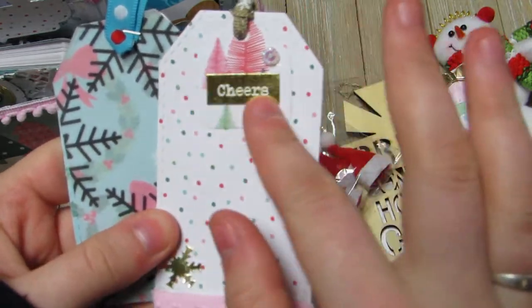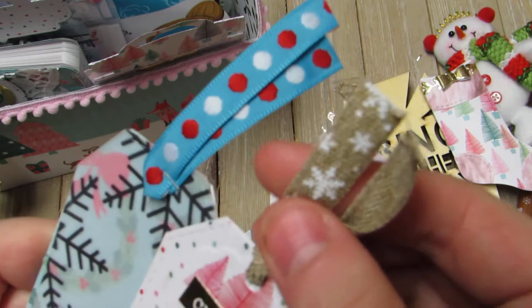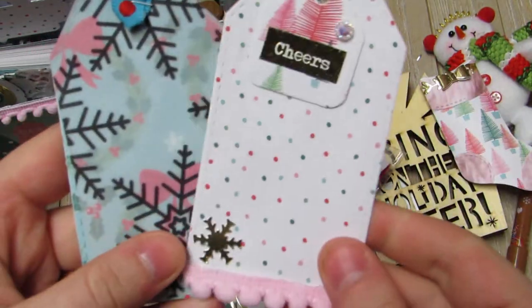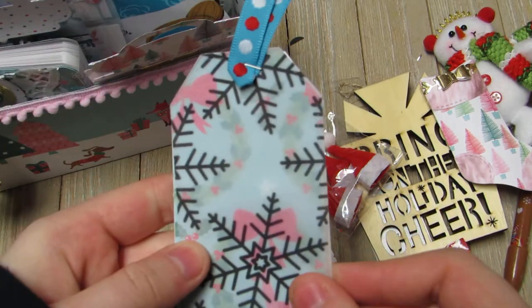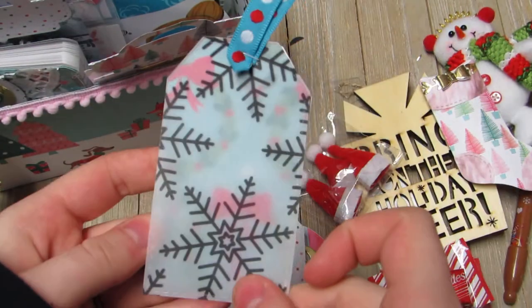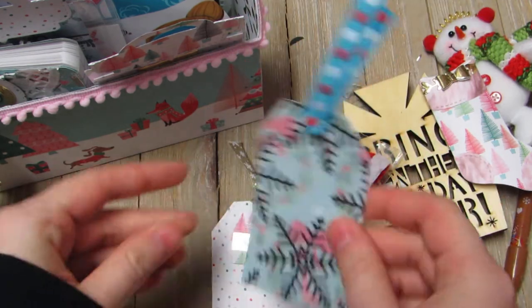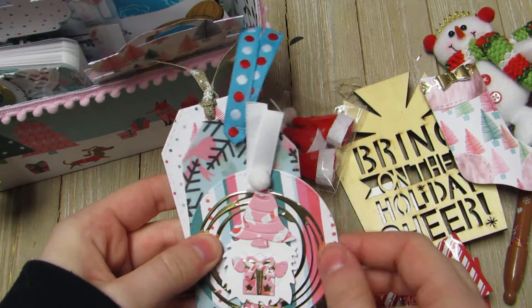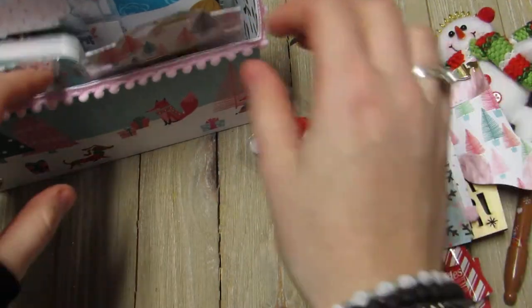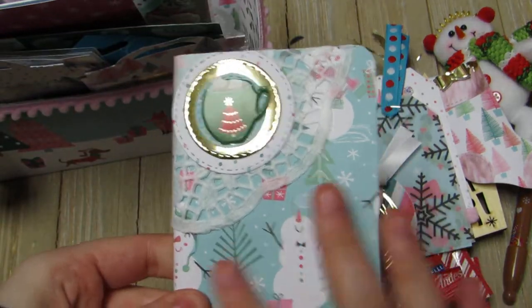She made these tags - this one says 'Cheers' with a little tag, some bling, a really cute snowflake ribbon, and a little snowflake with pom-pom trim. Then this one is like a double layer - she cut out a vellum and then the paper with some ribbon. Super cute, I love it.